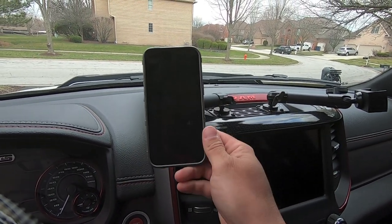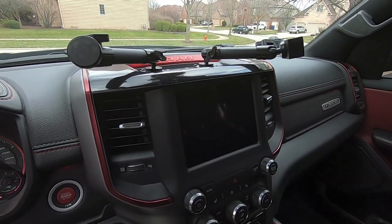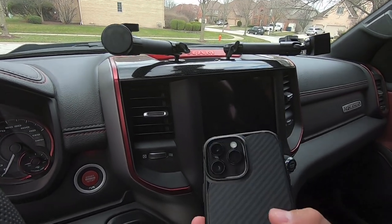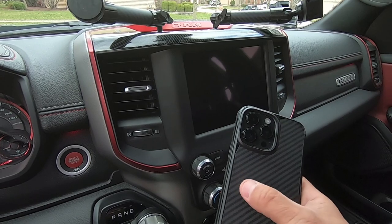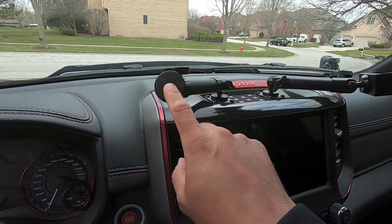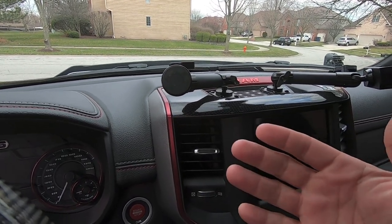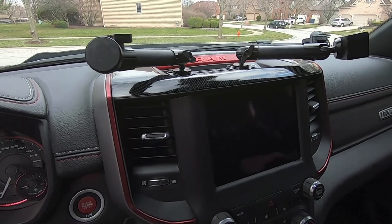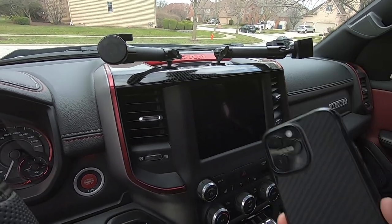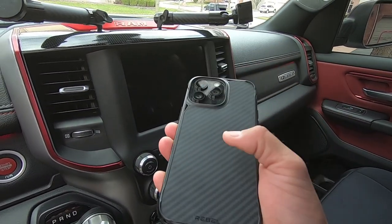I use the magnet mount with a steel plate on the back of my phone case. Recently I got a new phone — an iPhone 14 Pro Max — so I figured let's take advantage of newer technology. With MagSafe cases there are magnets built into the case, and bullet point came out with a MagSafe magnet that accommodates MagSafe cases, so you no longer need the steel plate if you have a MagSafe compatible case.